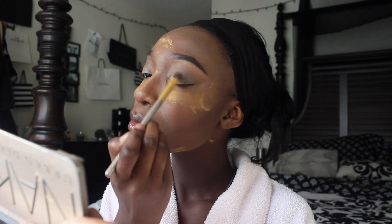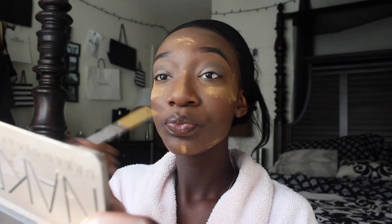I'm just going ahead and blending that a little bit more — you don't want harsh lines. Now that I'm done, I'm going to use the same brush and blend it a little bit more.